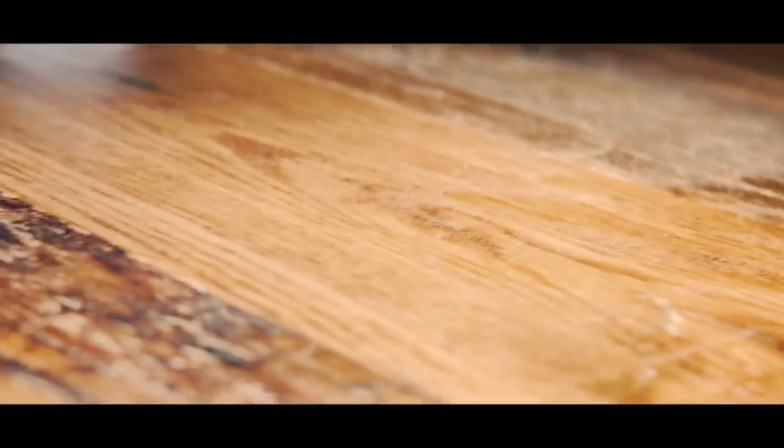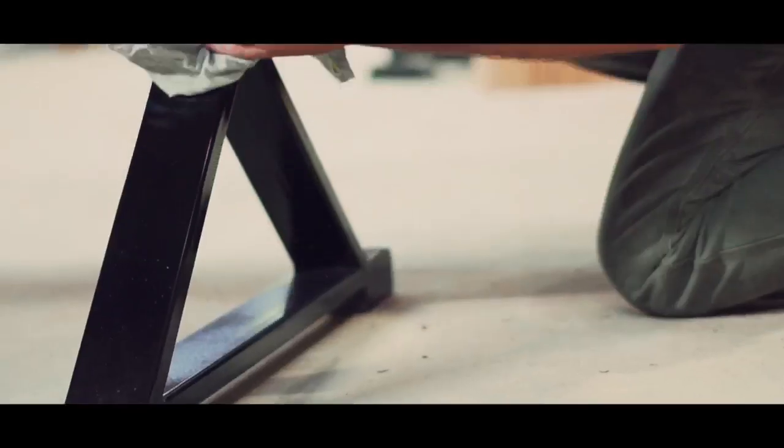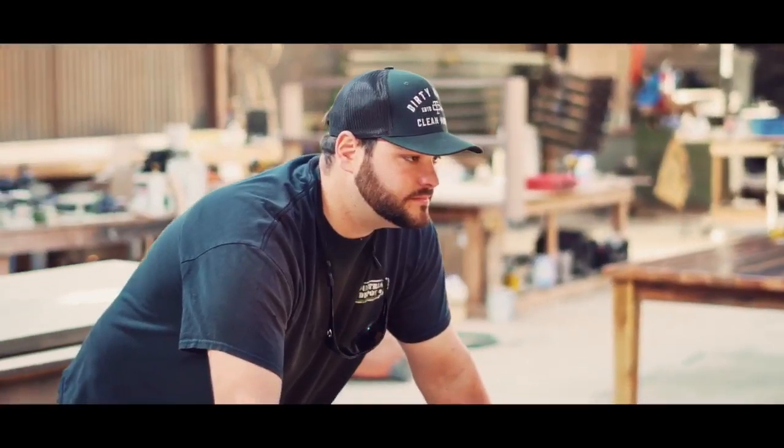This piece right here is made out of reclaimed white oak on the top with a metal steel base done by Evan Secunda at the Iron Bear Fabricating Company.